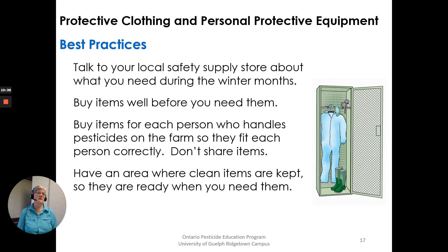Best practices: talk to your local safety supply store about what you need during the winter months when you have time before the spring rush. Buy items well before you need them. Buy items for each person who handles pesticides on the farm so they fit each person correctly — don't share items between people. Have an area where clean items are kept so they are ready when you need them.